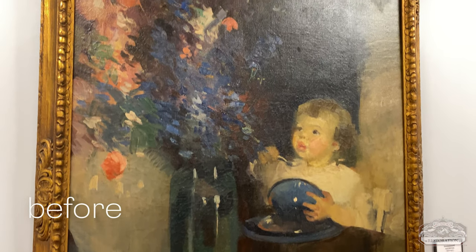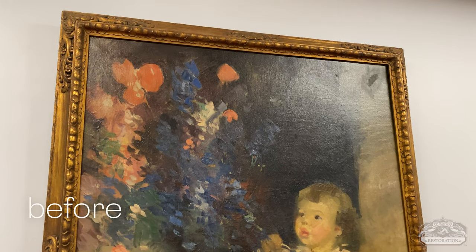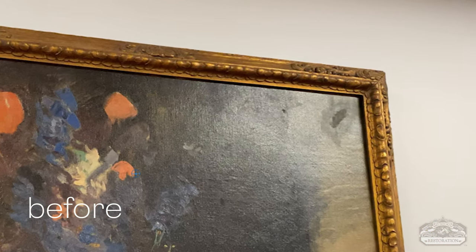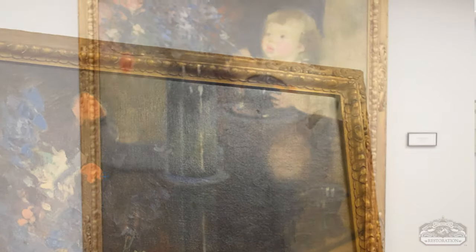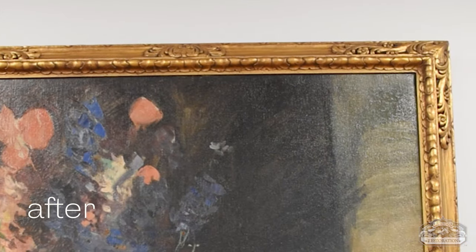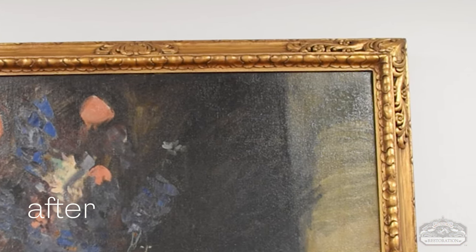No, gesso is so incredibly thin. You have to keep applying it — it might take 10 or 20 coats of gesso to fill in where the dent was, so that the level of the painting and the gesso are similar and you can in-paint.